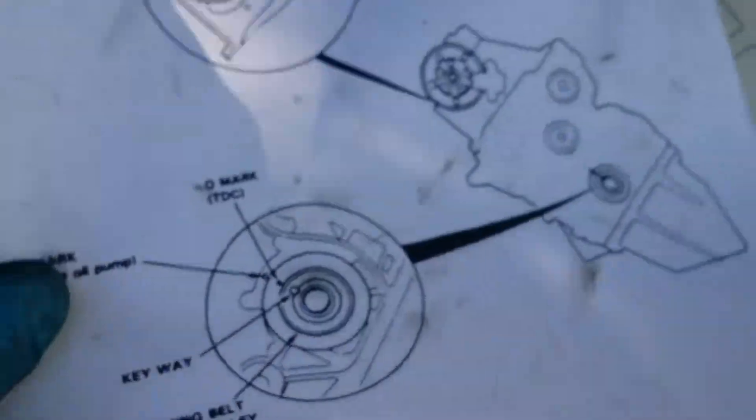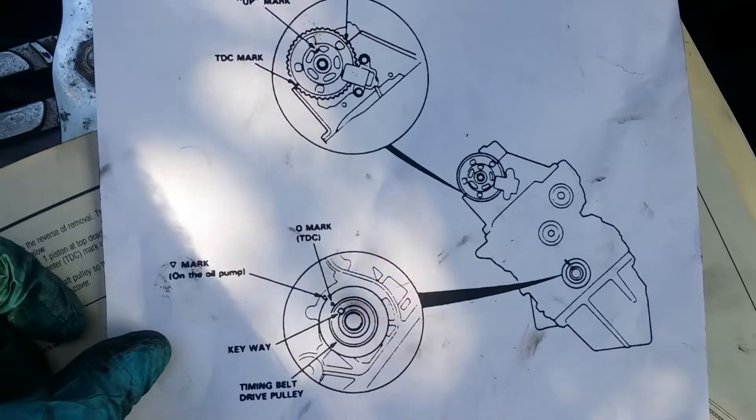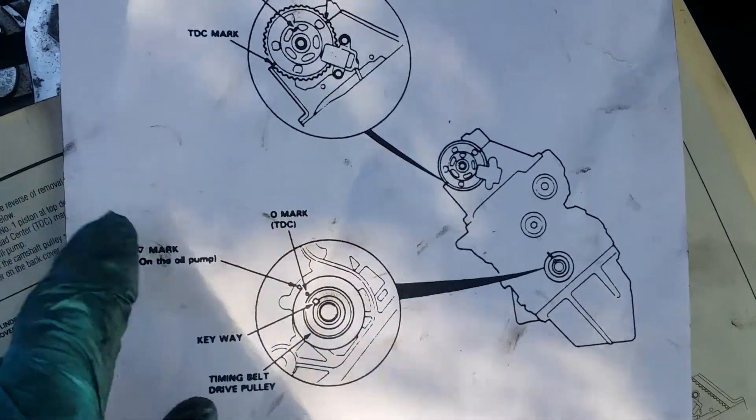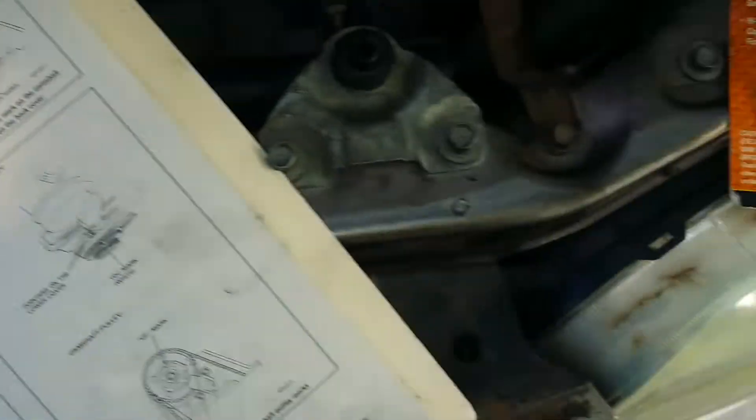I went to O'Reilly and they actually printed me a diagram, and theirs is dummy-proof — it shows the engine how it's tilted, with the key facing that way and the up mark facing that way. I never claimed to be a bright one; I just didn't want to put this thing together not knowing. Here's what you're looking for down here at the key.